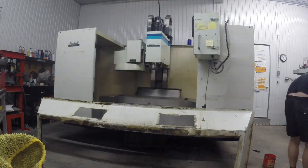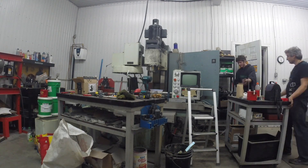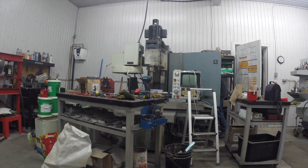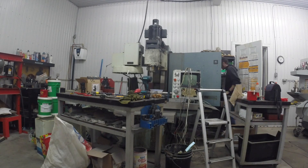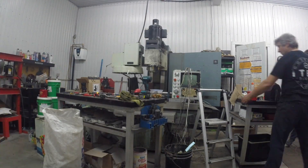Here you can see I'm taking apart all of the sheet metal. Of course my GoPro ran out of battery so we can't see the whole process, but it doesn't really matter. Here I have my son helping me removing all of the electronics and all of the electrical components of the machine.